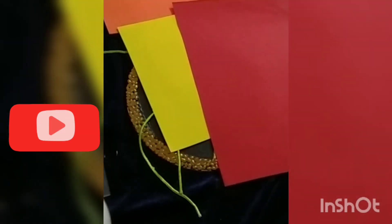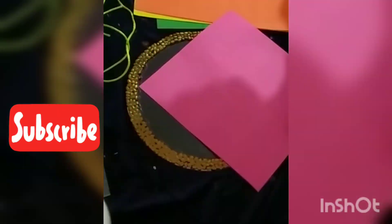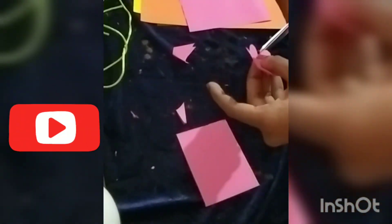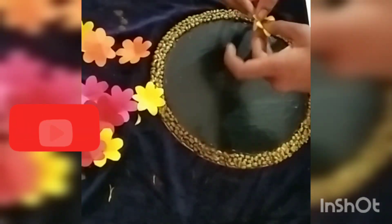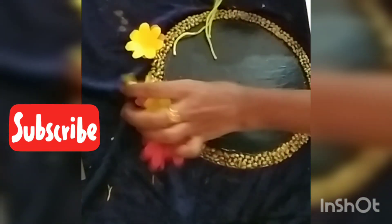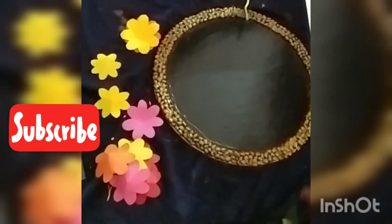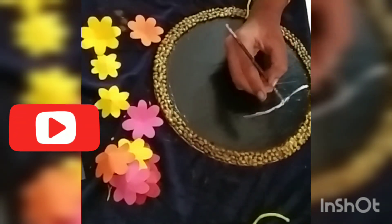Here I will oversize. This is the color of the pink, yellow, and orange. I love the pink color of the green color.